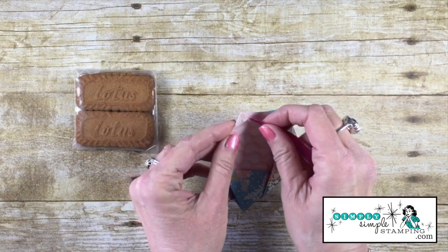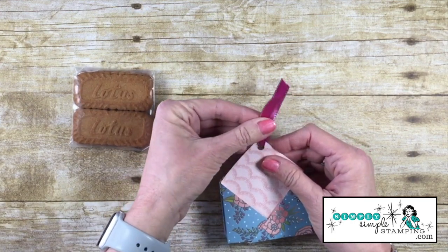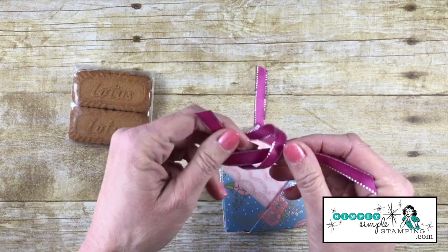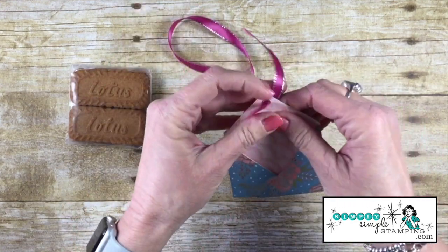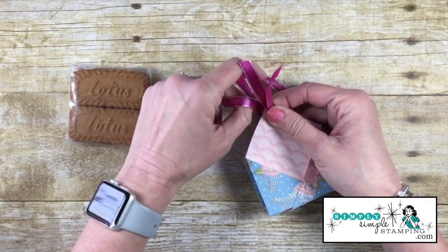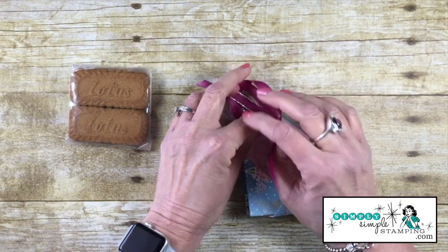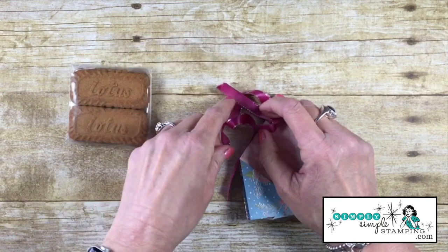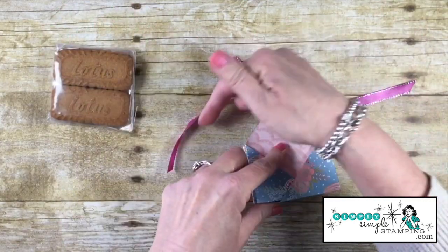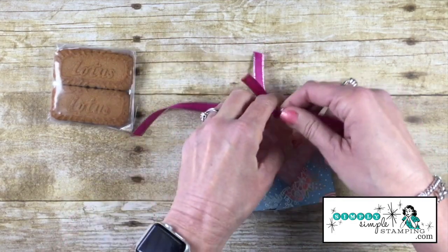I have five inches of Berry Burst metallic edge ribbon, and I'm going to slide that through the hole. Then I have a twelve-inch piece of Berry Burst ribbon, and I'm going to tie it in a loop. You're probably wondering why I didn't just tie them together — because of the angle, it would want to go wonky and sideways. So I make a loop, take those two five-inch tails, and join them. Now that's tied securely and helps keep everything together nicely, so let's tie this in a bow.